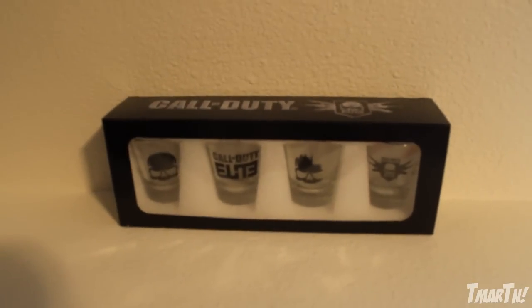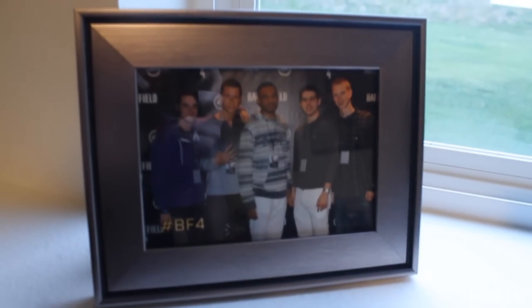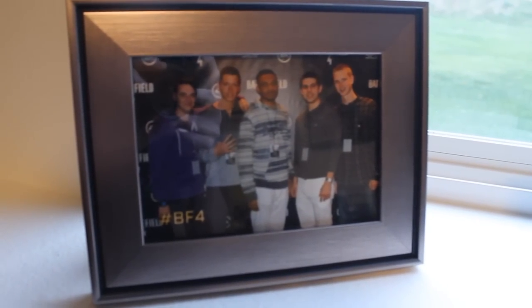Over here on the side we have some Call of Duty Elite shot glasses, which are kind of collectibles — I've never opened or used them, but I like them. Here are some pictures on the ledge: this one is me, Jericho, and Smoove — I absolutely love that dude. And then X-Jaws and Robbie at a Battlefield 4 event, which was awesome.